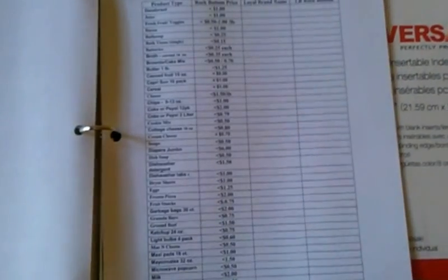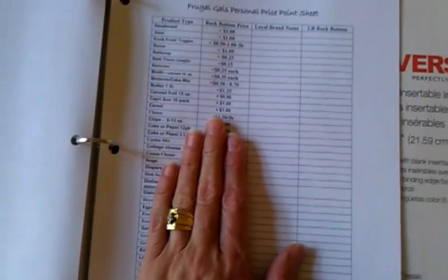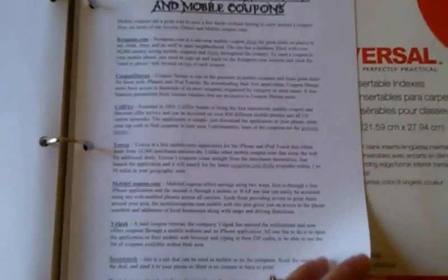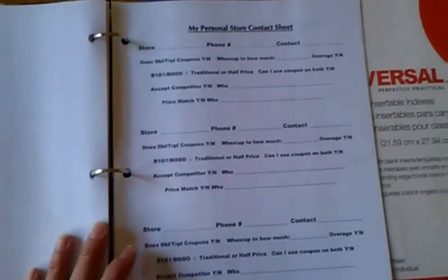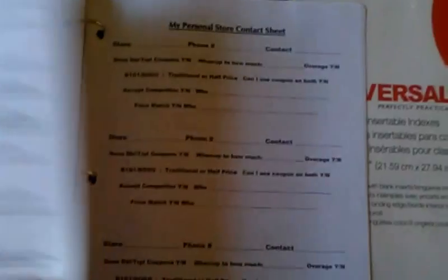More of the store policies for you. Here's the personal price point sheet — remember how we talk about sales cycles? This is going to help you keep track of your sales cycles for the items that you want to get for your family. We've got the Frugal Gals online and mobile coupons — a bunch of super great sites. This is a way to have a coupon and not have to clip it out and have it with you no matter what. Our personal store contact sheet — how do I know what store has the best coupon policies? This is the way to find out right here; we talk about that and show you how to use it in class.